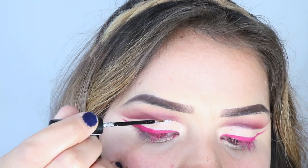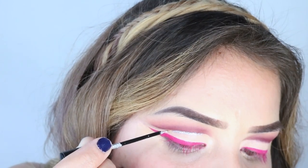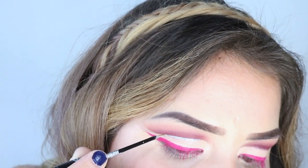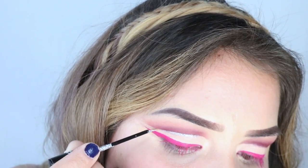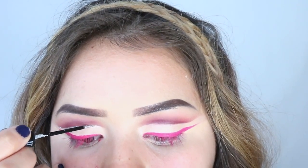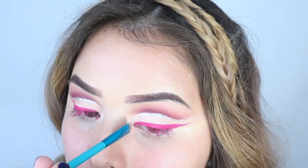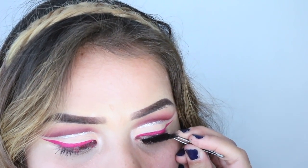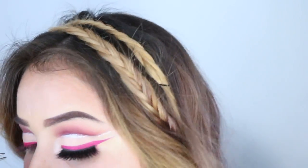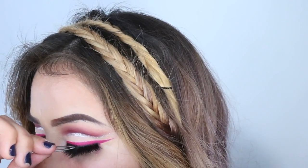After this I went in with the NYX glitter and just put that right on the crease. For lashes, I don't know exactly what these are called but I do know they're from the eyeliner brand — I just threw out the box and this is like my second or third time wearing them.